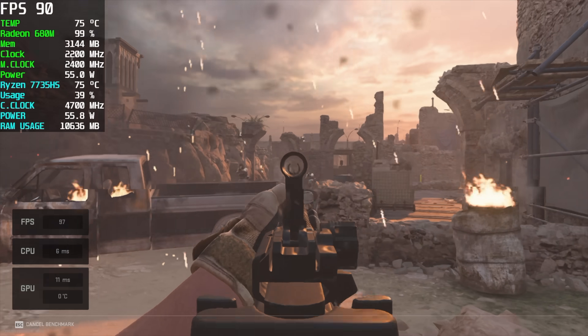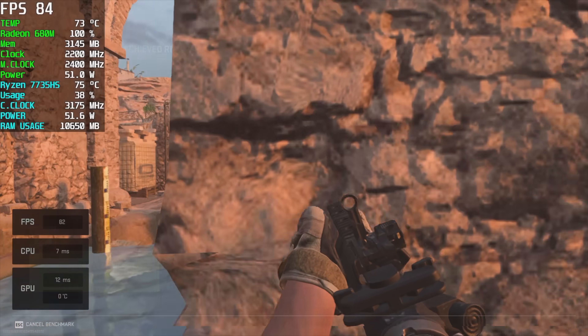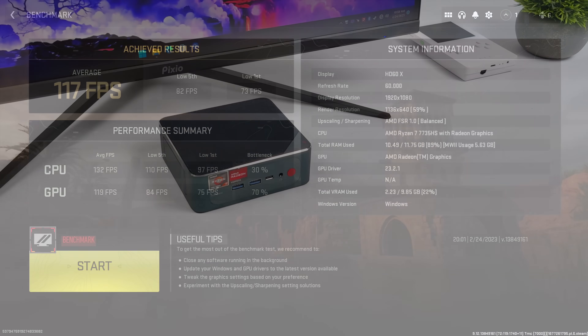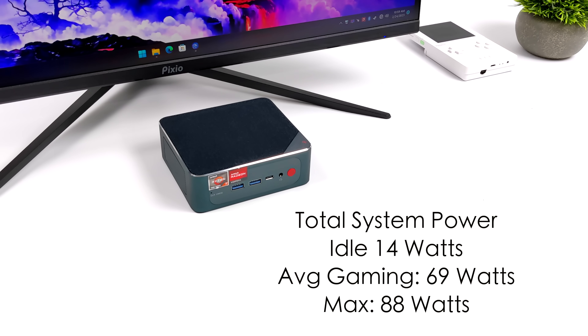The final PC game tested is Call of Duty: Modern Warfare using the built-in benchmark with recommended settings — it sets FSR to Balanced automatically — and it's also playable on the SER6 Pro. For total system power consumption: at idle it pulls around 14 watts, average gaming is 69 watts, and with the CPU and GPU stressed to 100% for an extended period it jumped up to 88 watts. The cooling system handles it well.